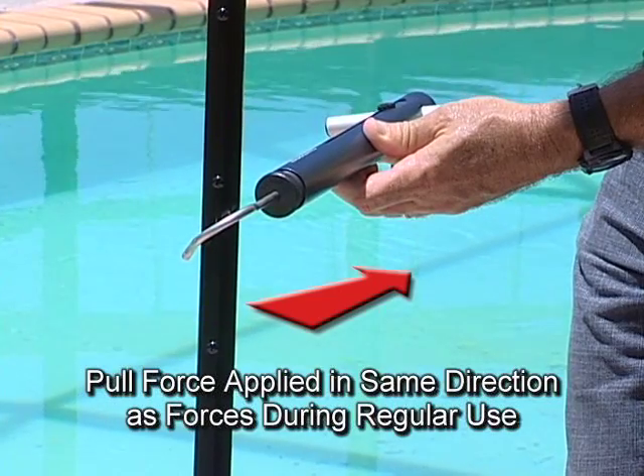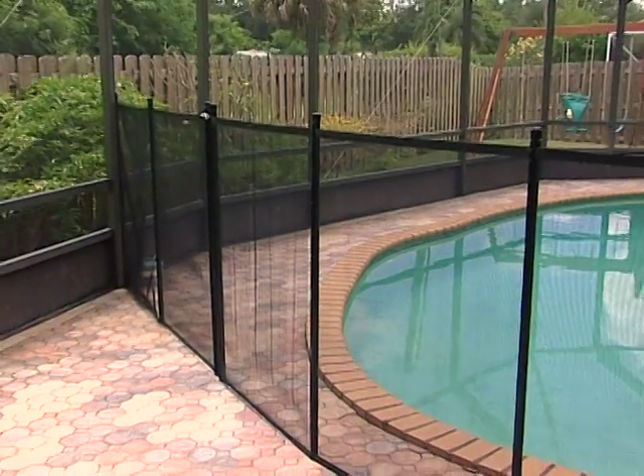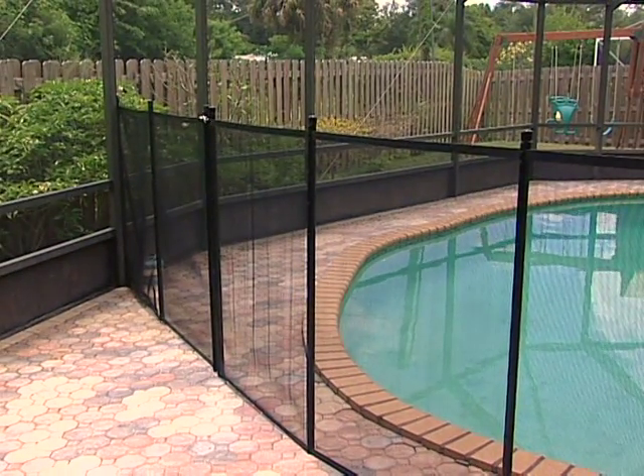This is the same test parameter specified by the Florida Residential Swimming Pool Safety Act. It's important to perform this test with the screw holes drilled and the post turned just as it would be when encountered by your child.